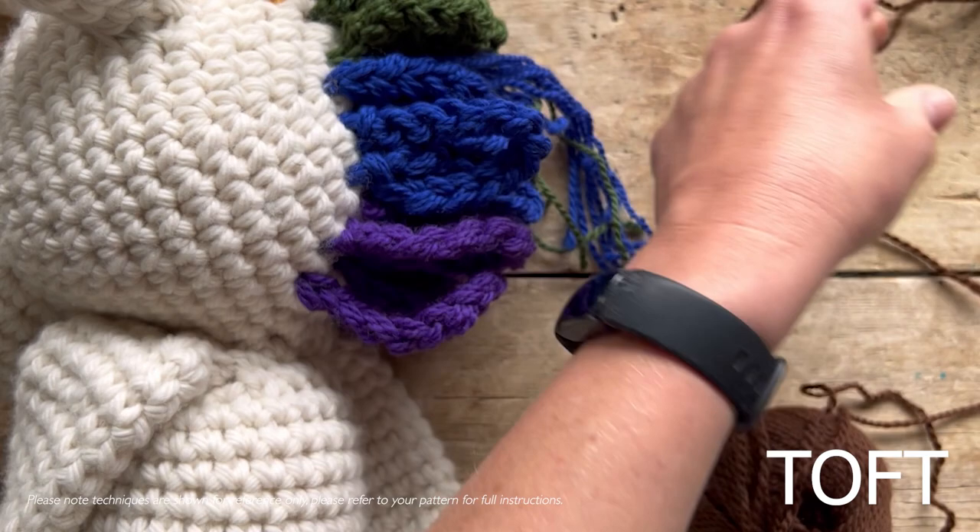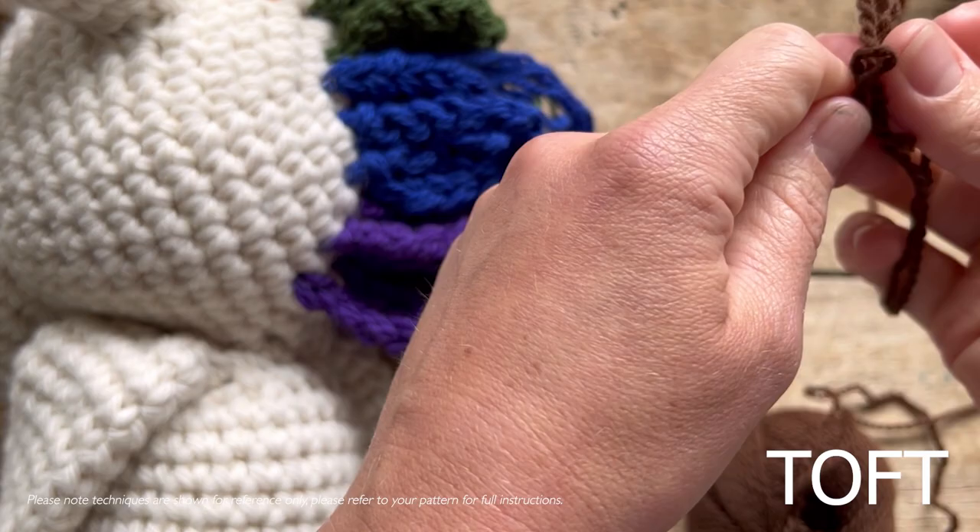So here I've got the inside and outside strand from one ball, and the inside and outside strand from another ball, and I hold all four strands together like that.